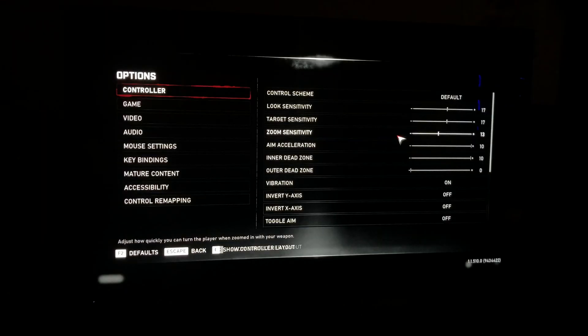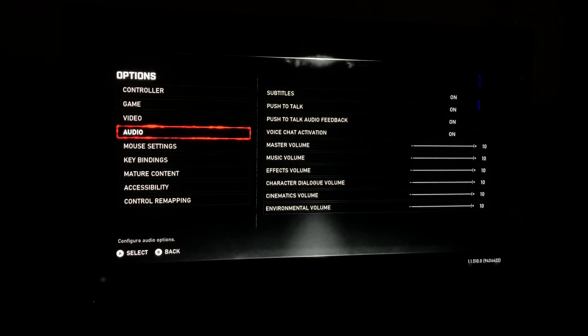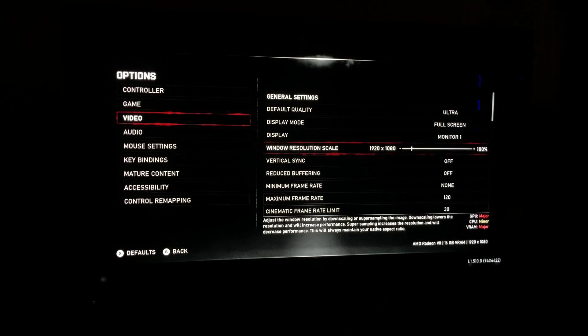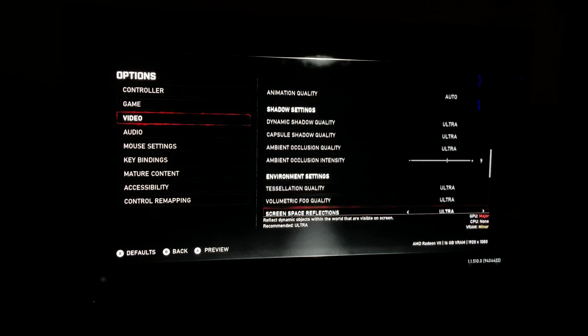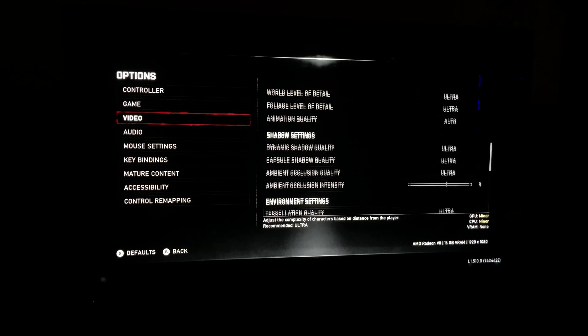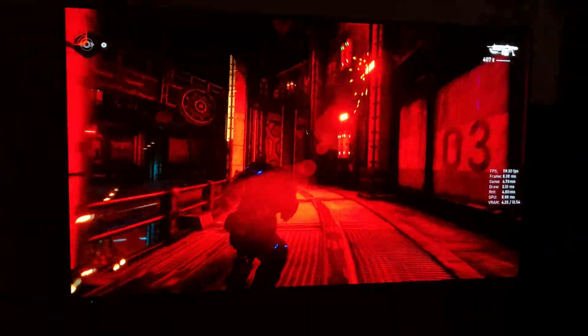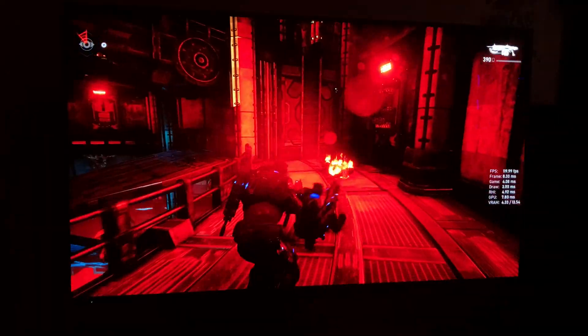At 1080p it worked really well — pretty good implementation. There was still a little bit of tearing in the cut scenes, but when it came to gameplay it was really smooth. You're going to see gameplay of Gears 5, Forza Horizon 4, and then Destiny 2. Overall I'm really impressed with the implementation of FreeSync on this. It looks like it works really well and I didn't have any issues getting it to start up and work.